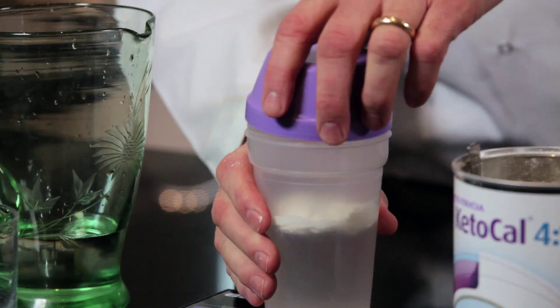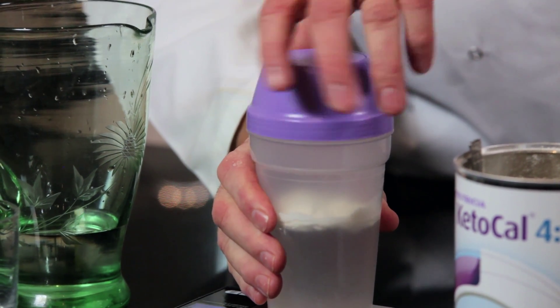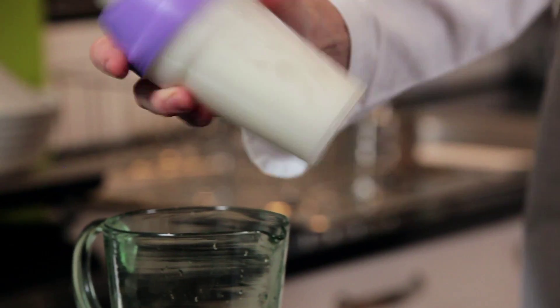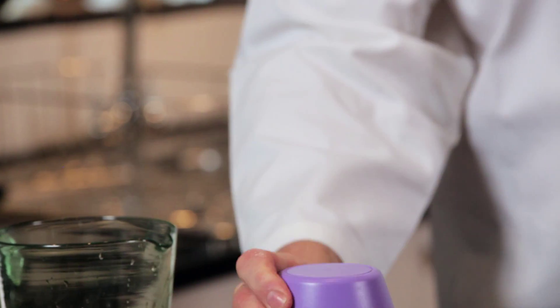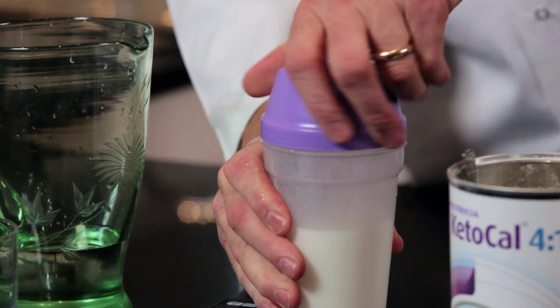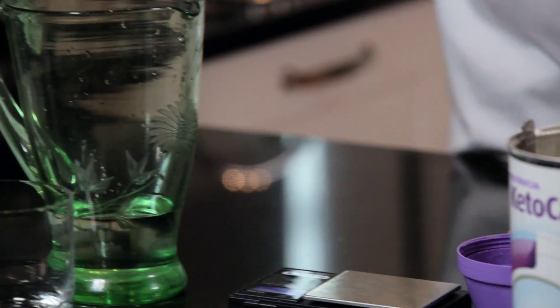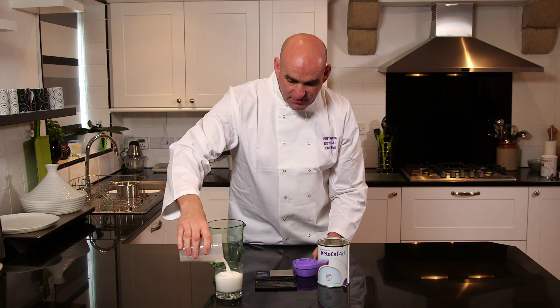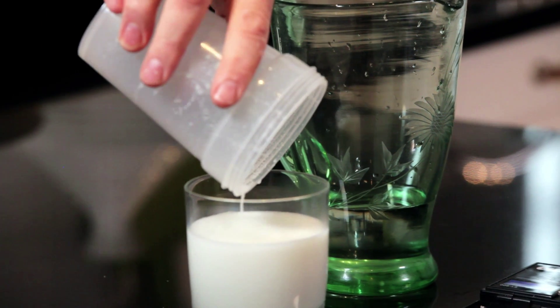So we put it in a shaker and screw the lid on, then pour the Ketocal into there. The Ketocal can be used as a drink or as an infant feed. And there we have a Ketocal 4 to 1 drink.